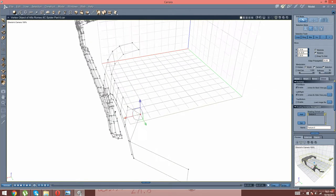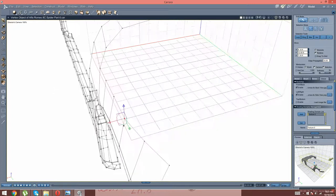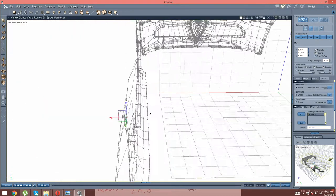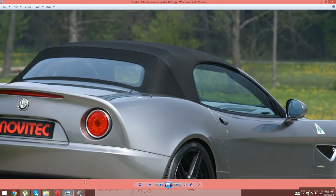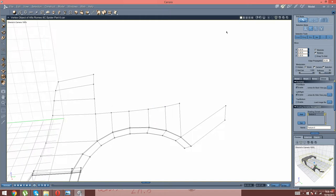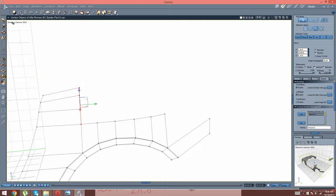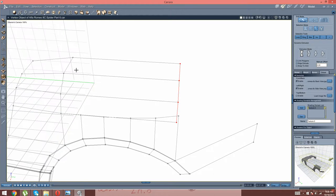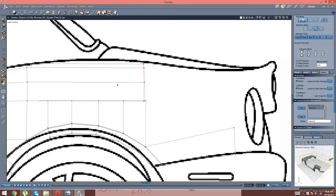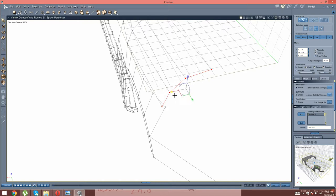So that looks like that pretty much. And now I'm just going to go in here, like that. Left. And we're going to move that right about there, and just more like that.